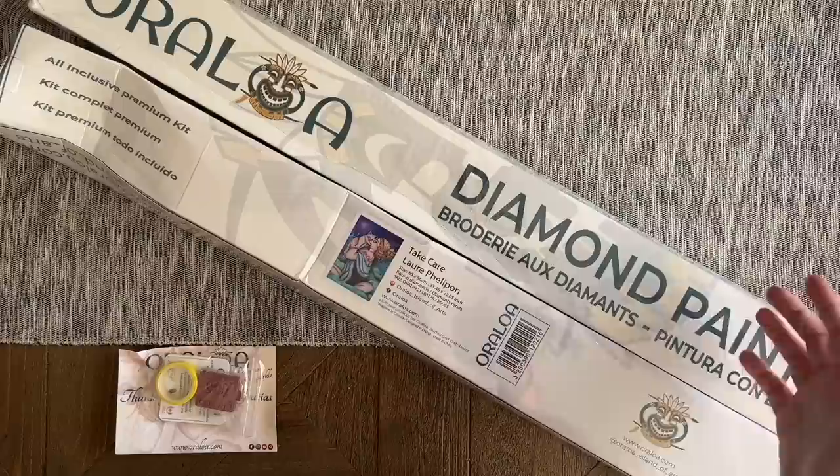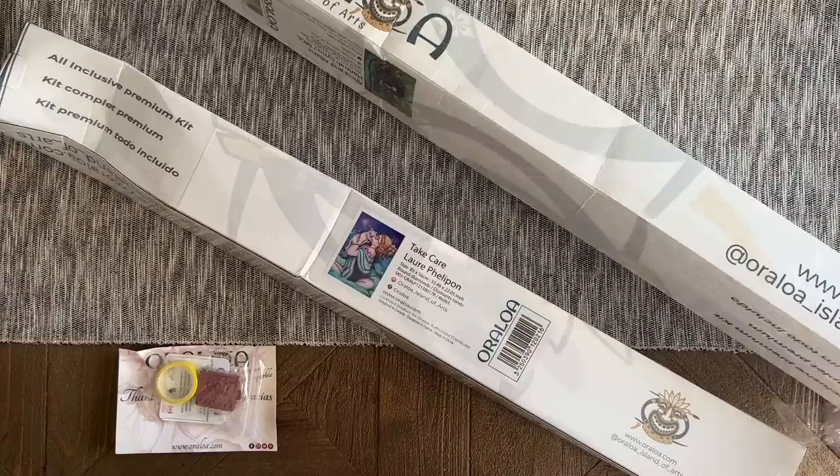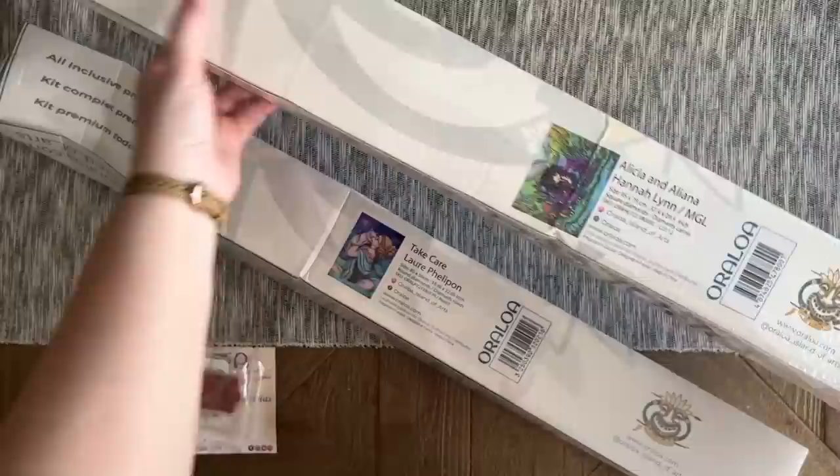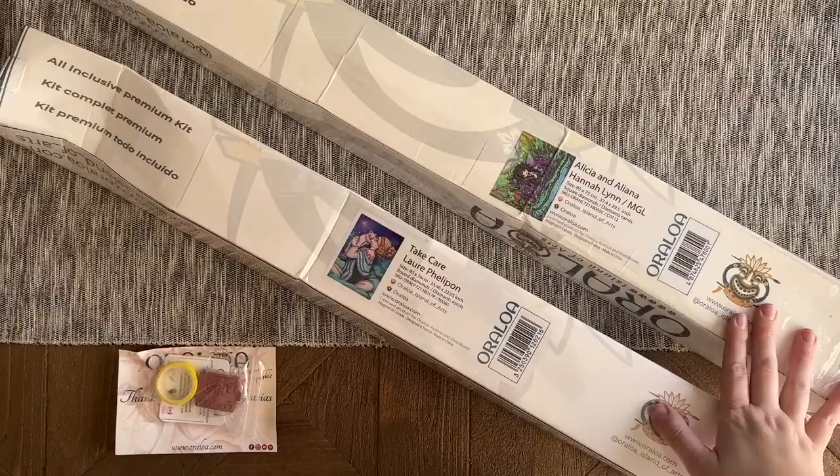They decided to send me two kits. One of them is "Take Care" by Laura Felipon, in rounds. The other is a Hannah Lynn kit — Alicia and Aliana — and this one is in squares. I actually bought this kit about a year ago but got it in rounds, so it would be interesting to do a comparison sometime.